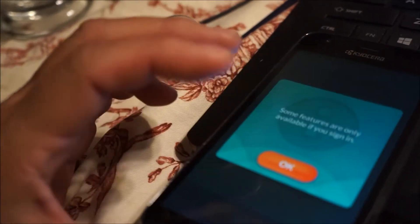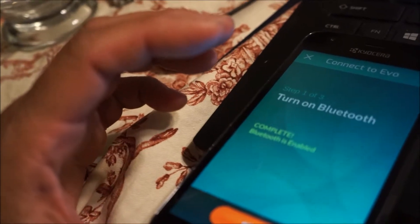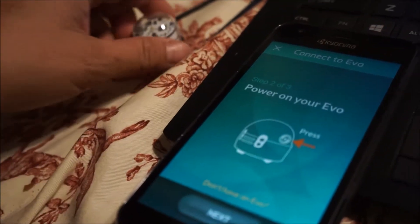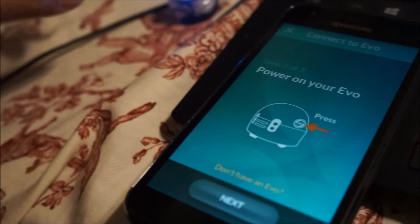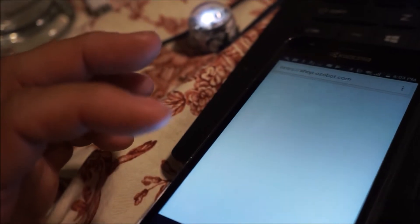Play without signing in. Turn on Bluetooth — Bluetooth is enabled. Power on your EVO. It's not an EVO, it's a Bit. Is it going to know? I don't have an EVO.